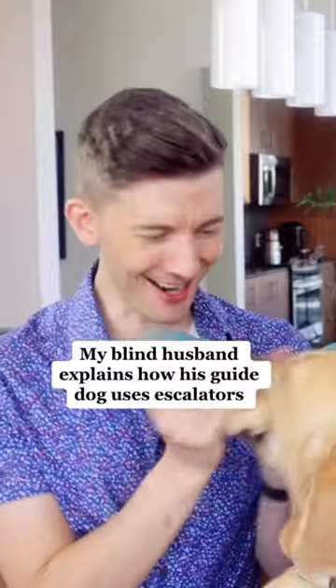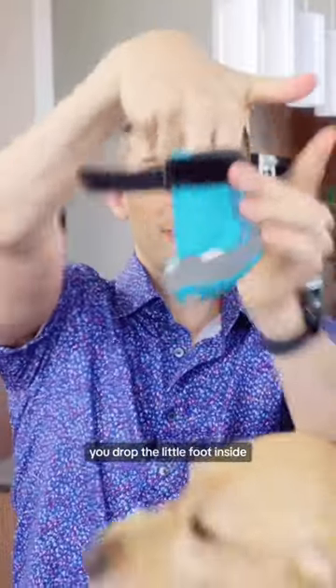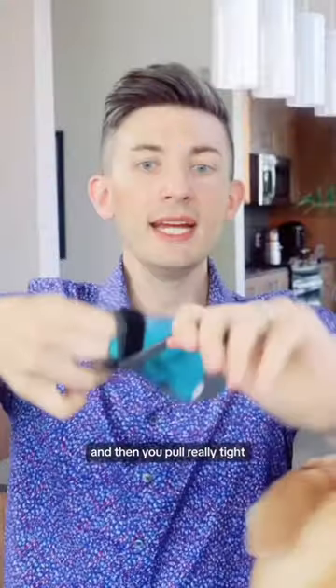He wants the booties on! You open it up, you drop the little foot inside, and then you pull really tight.